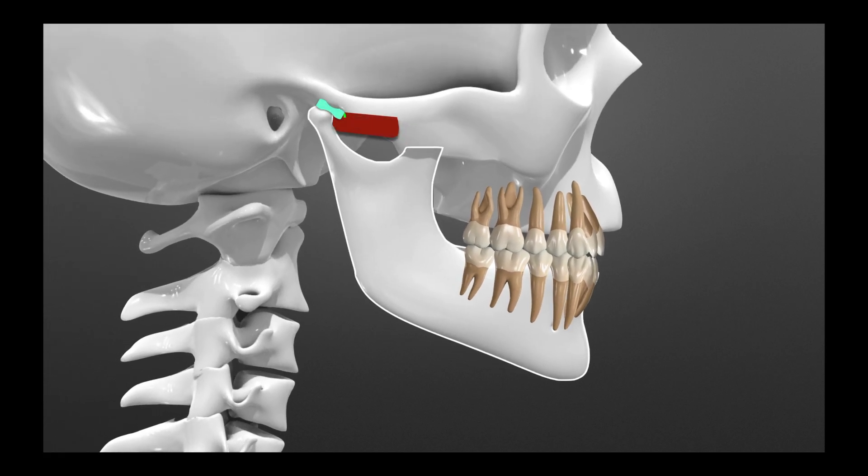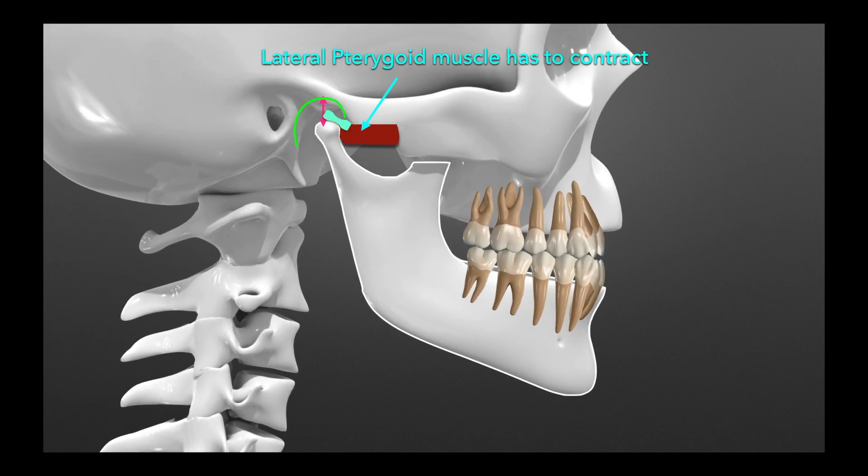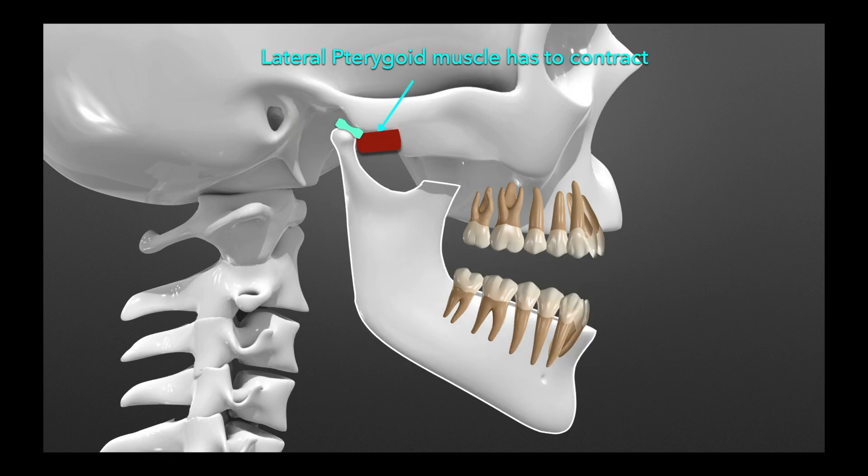Now let's take a look at that relationship with the muscle. The lateral pterygoid muscle has to contract in order to bring the teeth forward in those people. So when we open, the lateral pterygoid muscle is holding us in that position.